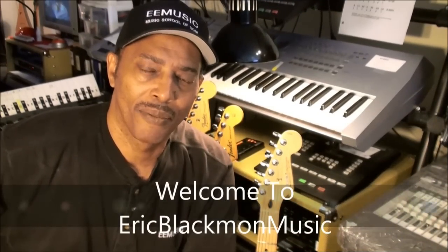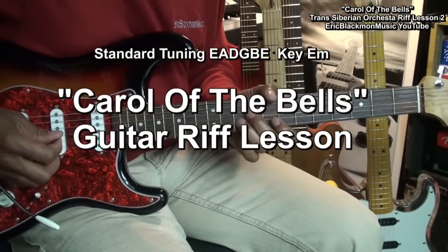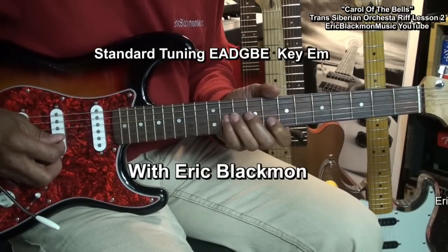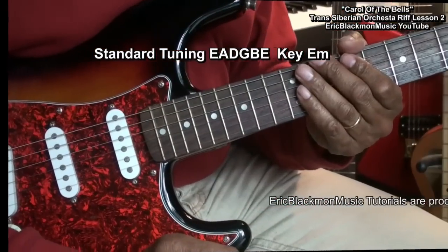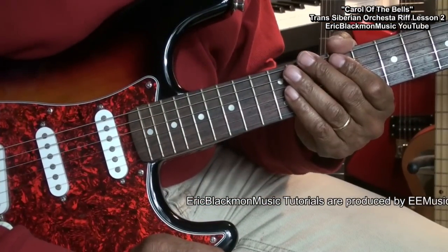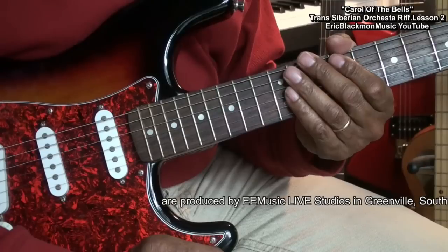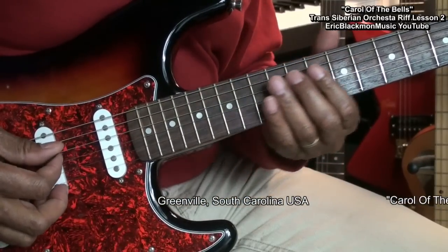Welcome to Eric Blackmon Music. Hi, and welcome to part two of how to play Carol of the Bells by the Trans-Siberian Orchestra on electric guitar. In this part, we're going to learn how to play this.